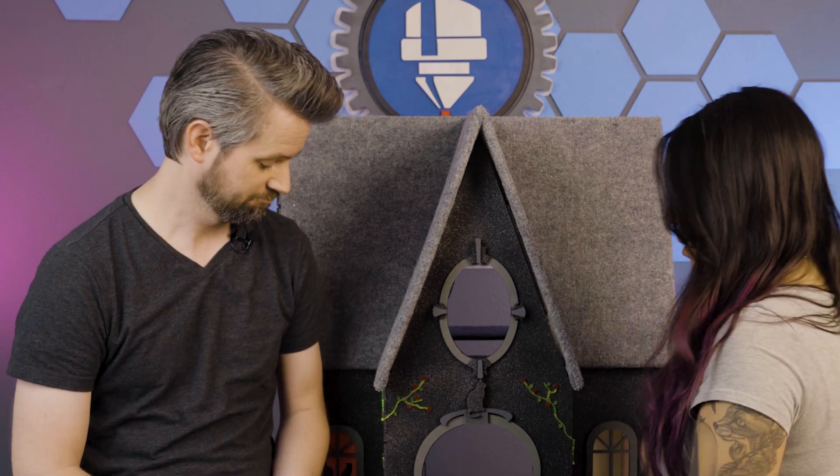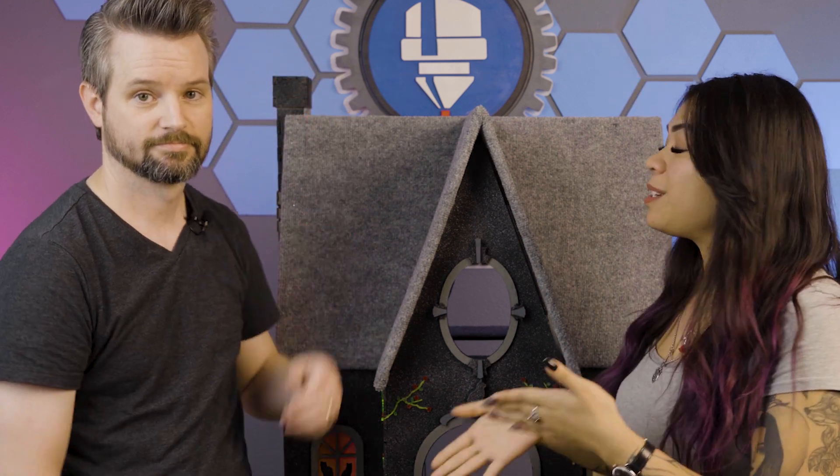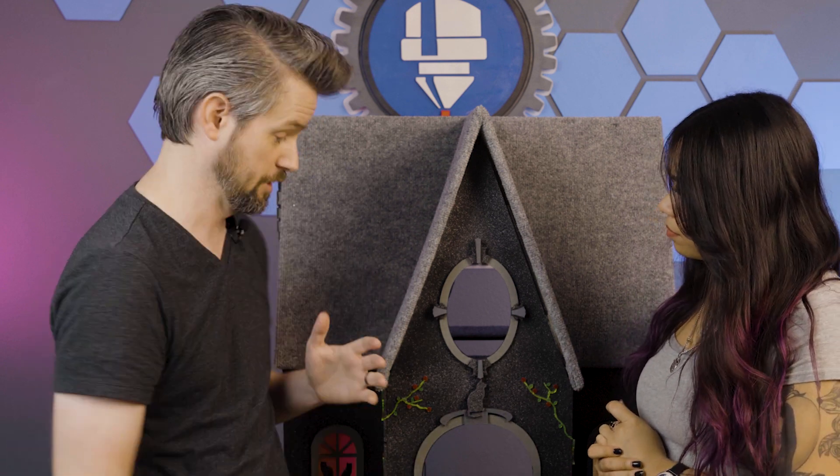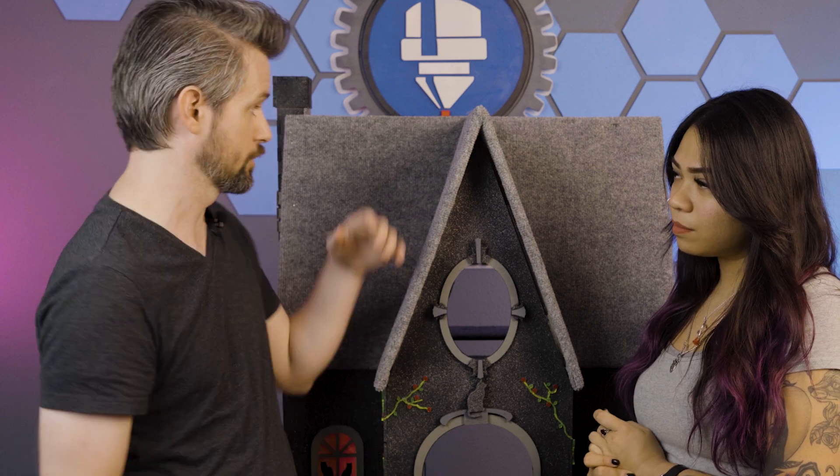So Travis helped me build this glorious cat house, and he's going to tell you a little bit of how we did that together. So everything you see here — the carpet, the acrylic, the wood — it was all cut on the laser. Probably anywhere from about two to three hours worth of cut time was used to cut all of this. We wanted to make sure this was as structural as possible in case all four cats were to hop up here.